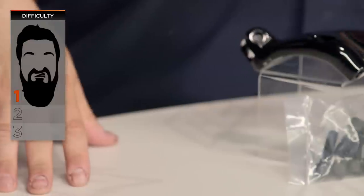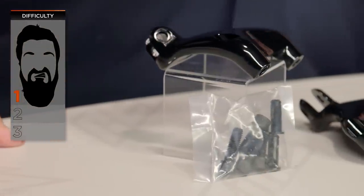Installation is not very difficult. You're looking at one out of three beards on our three-beard scale. It's something just about any of you should be able to get done in your garage pretty quickly, and you should be able to take your favorite passenger along for a ride shortly after you're done.